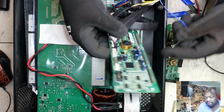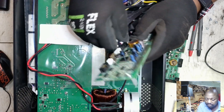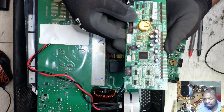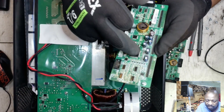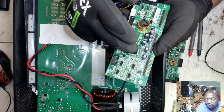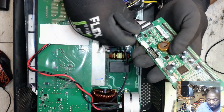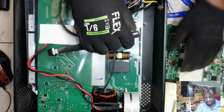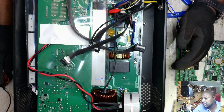The card is gone and we have to replace it. The reason we can't repair it is because this CPU comes pre-programmed and we cannot obtain a CPU with the program already loaded — so we just have to change the entire card. I'm going to install a new card.